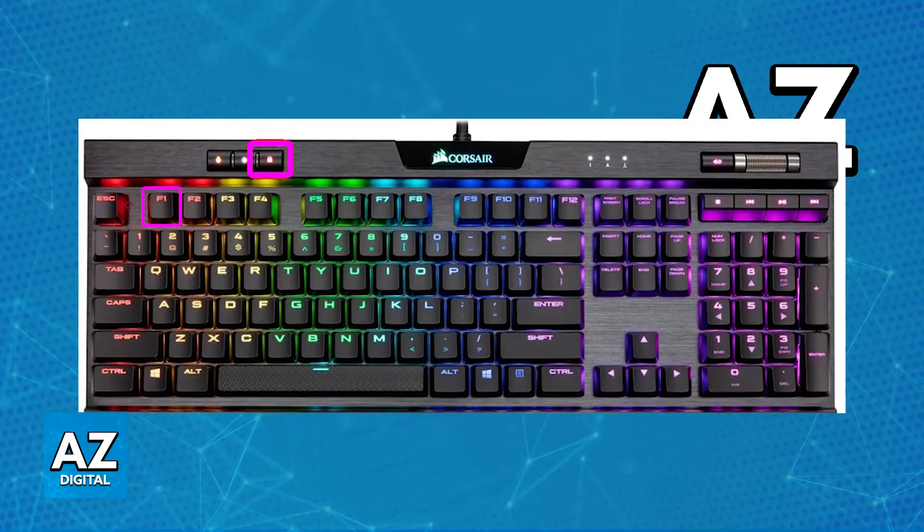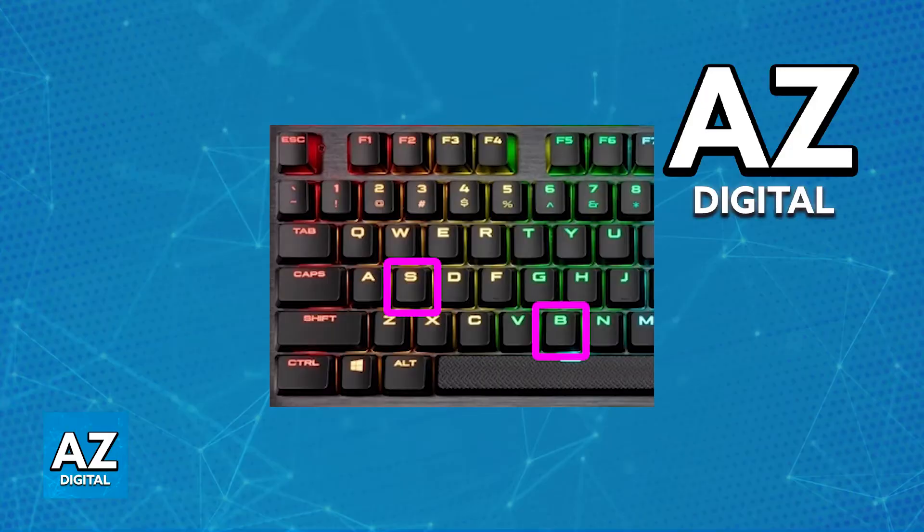Now, if your keyboard does not have the Windows lock key as I've highlighted here, then unplug it first, hold down the S key and the B key at the same time, and then plug in your keyboard while holding down S plus B, and then release them.